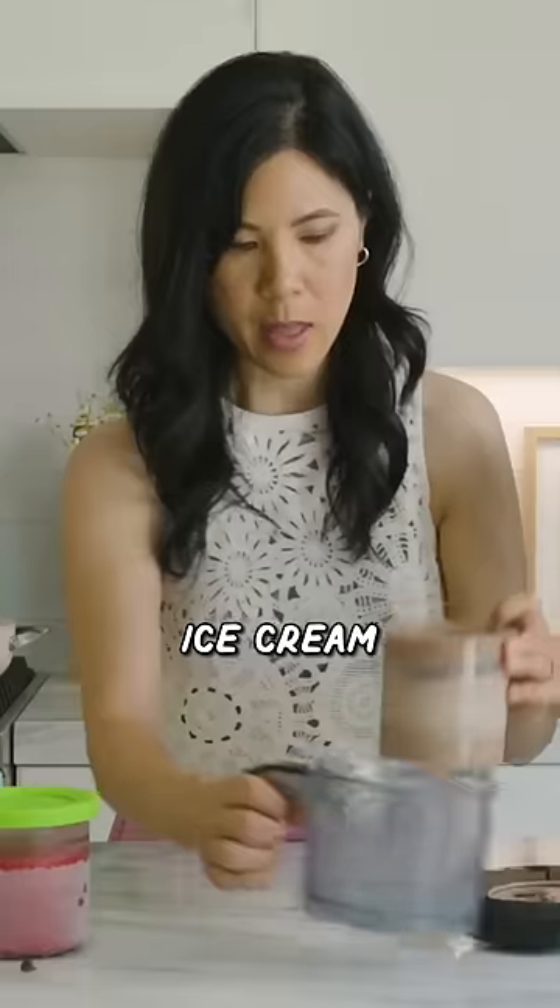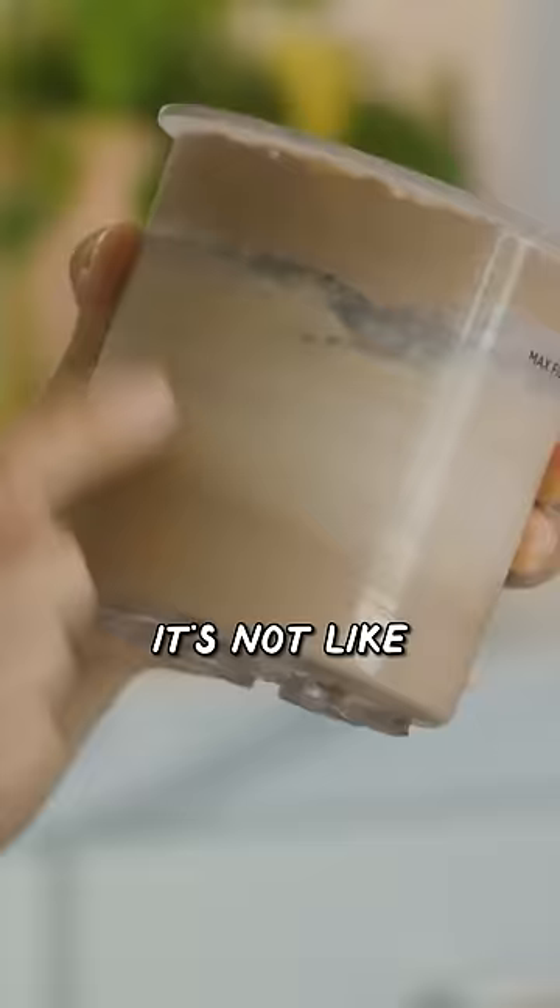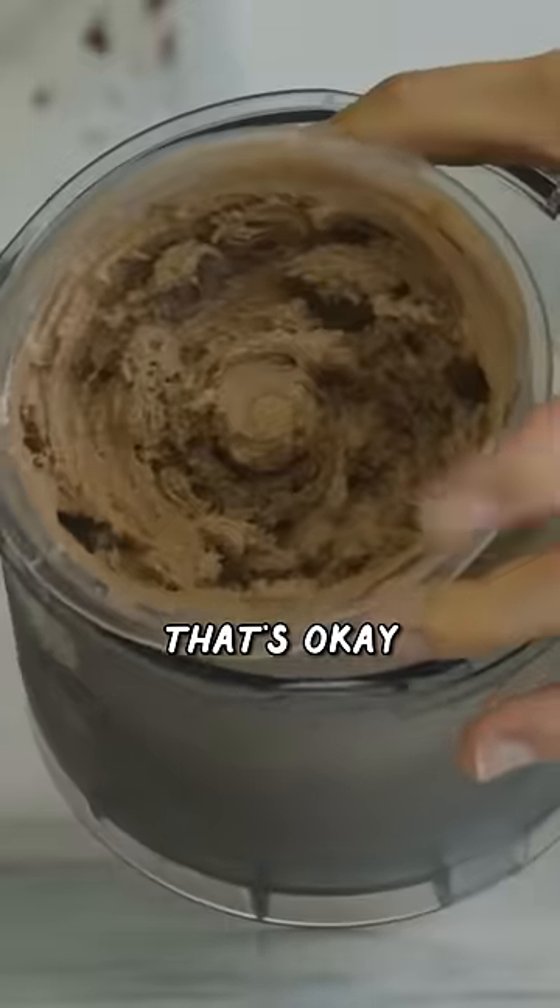Ice cream. It still doesn't look like a regular pint of ice cream that I get at the store. The ice cream is kind of ombre looking — it's not fully all chocolatey one color — but I guess that's okay.